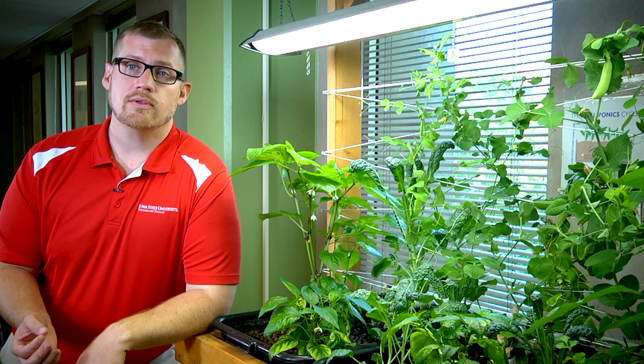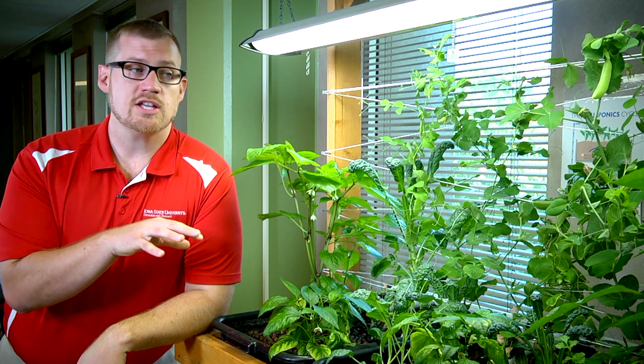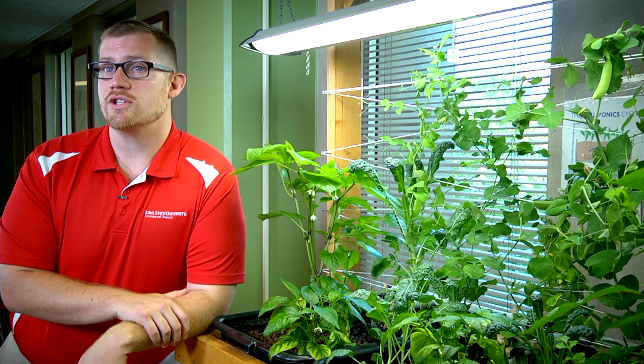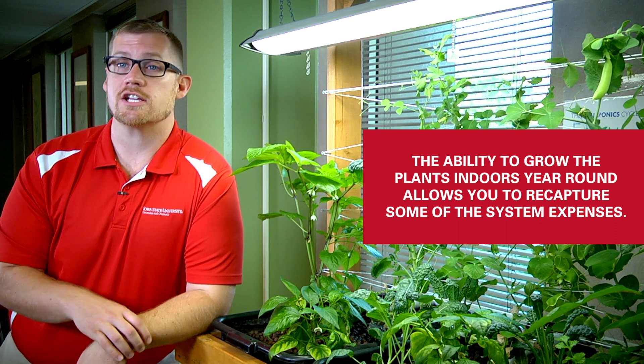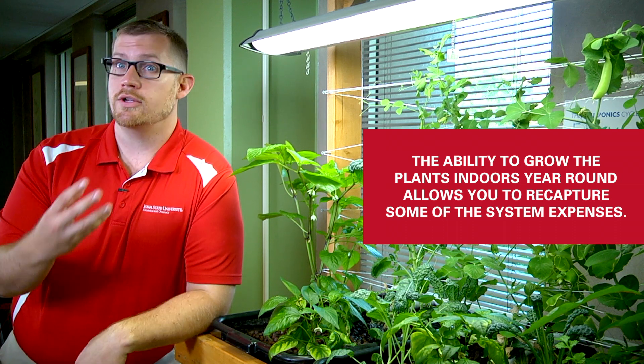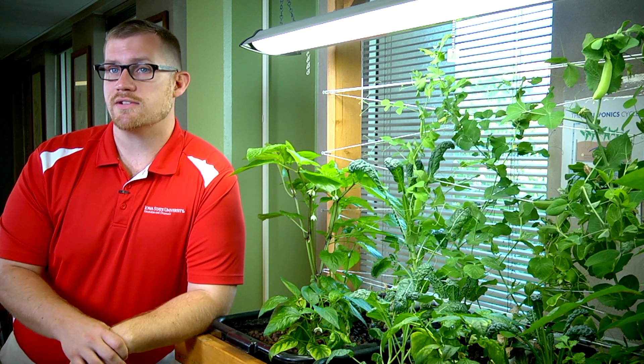The value of these crops, both in terms of market price and the fact that you can grow them indoors year-round, would allow you to recapture some of the expenses of the system by producing it yourself rather than going to the grocery store. You can have a locally produced product that doesn't have to be shipped in from Mexico or South America, and you'll be able to produce a really high-quality crop out of these systems.